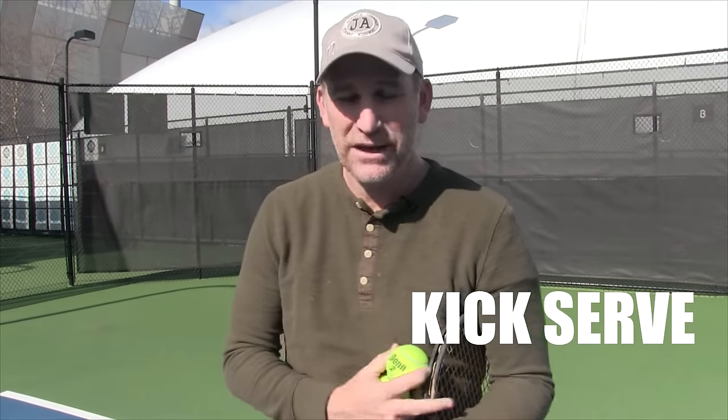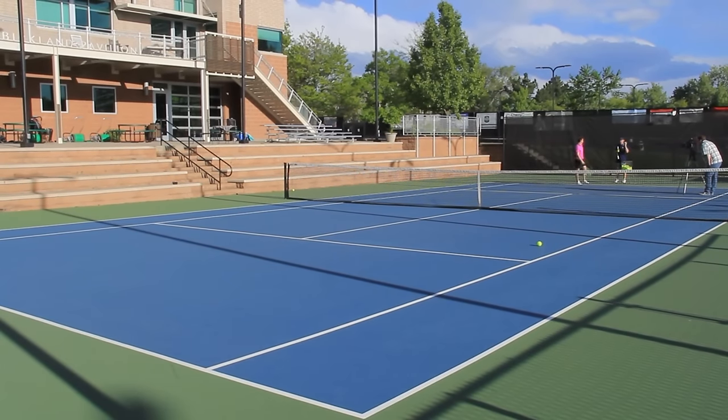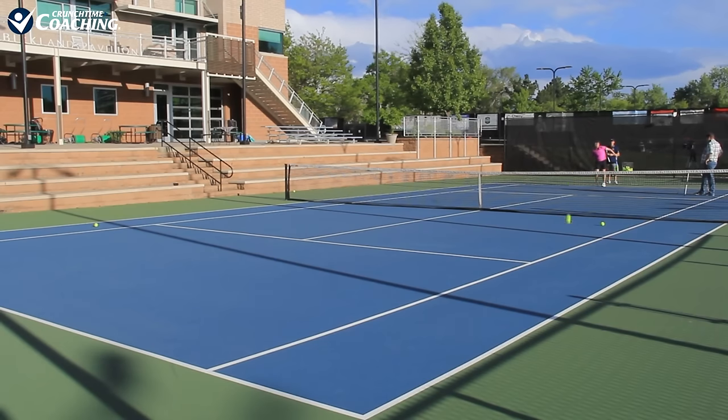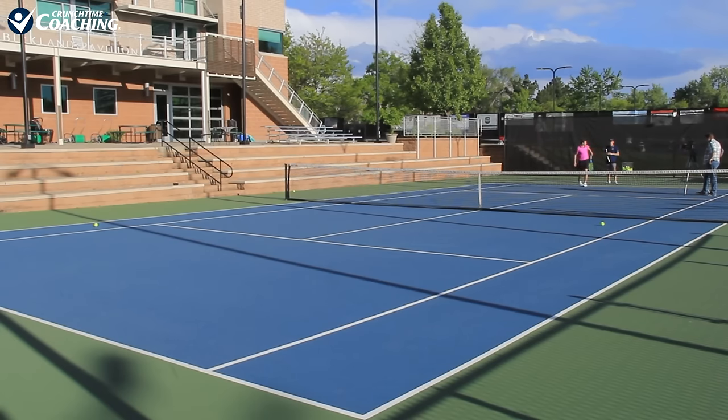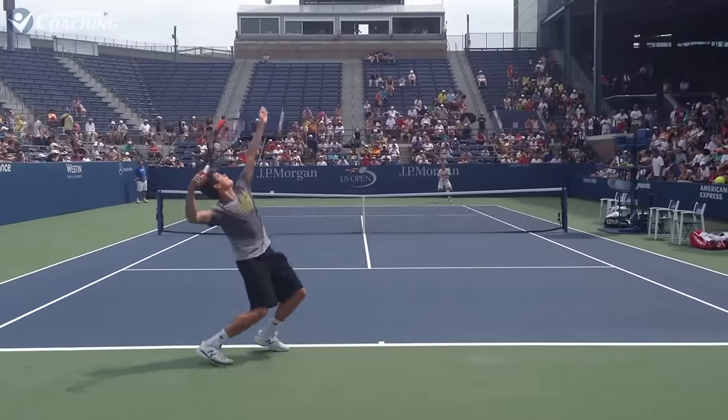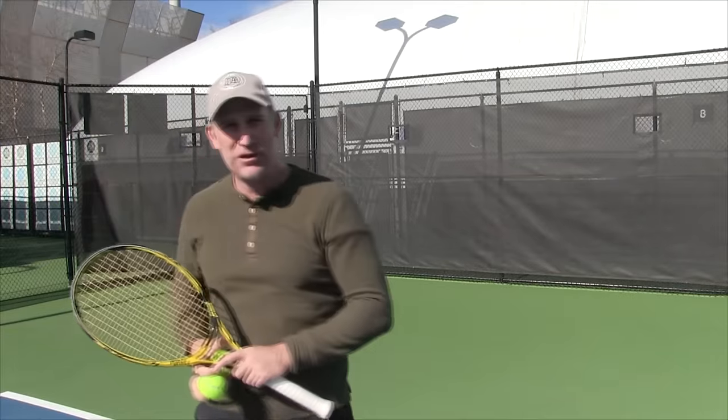So let's get to serve number two: the kick serve. This is a great serve, especially for a lot of righties, because you can kick the ball up at your opponent's backhand. The advantages of a kick serve — first of all, you've got spin on the ball, so it's going to be safer because the ball is going high over the net. The spin is bringing the ball back down the court, and because it's got topspin, when it bounces, it rebounds high off the bounce, getting out of your opponent's strike zone.